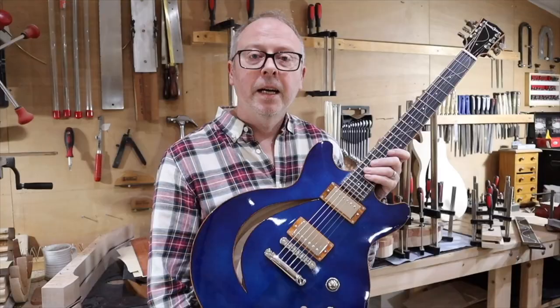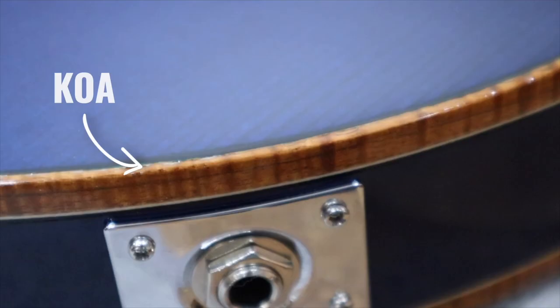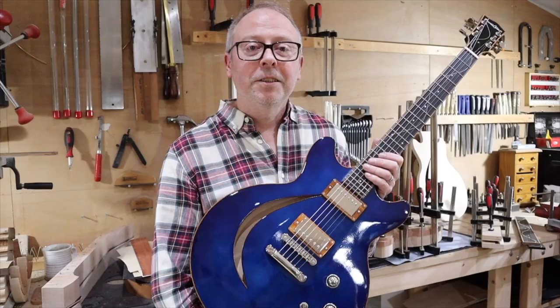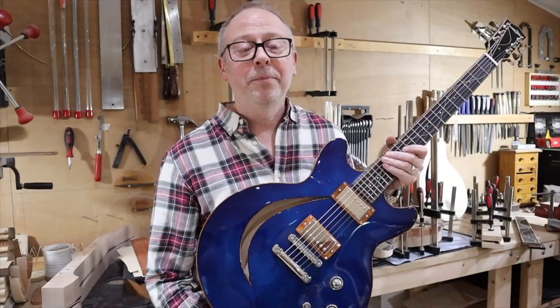In another tribute to Steve Grimes, I've used Hawaiian koa for the bindings and the pickup surrounds. Just imagine how much hard work goes into lacquering and buffing colour pickups around by hand, but it's worth it.